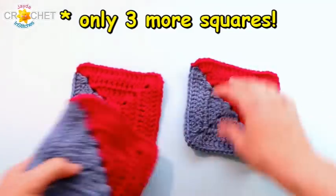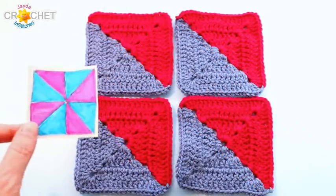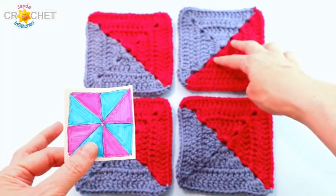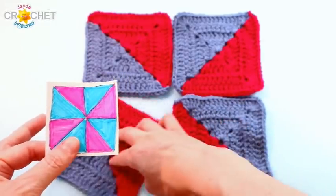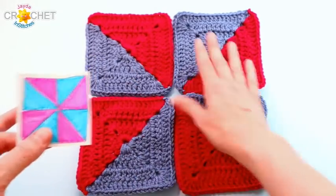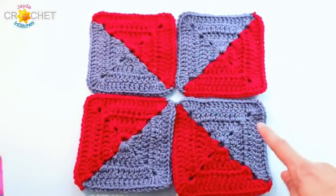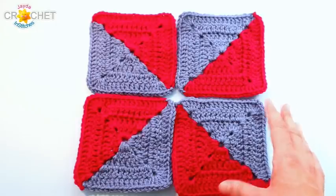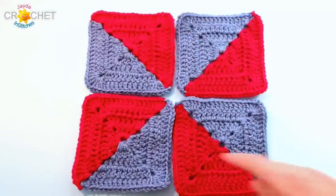Once you've got all four squares made, take your little graph and rotate each square so it matches the graph. This might take a little twisting — it's a bit like a puzzle. When you line them all up and square up so their corners all match, you should definitely see that pinwheel effect. It looks really cool. We're going to attach them using a slip stitch crochet method: first stitch this set together, then that set together, then stitch the two sets into a square.